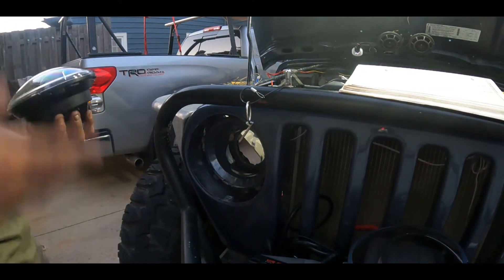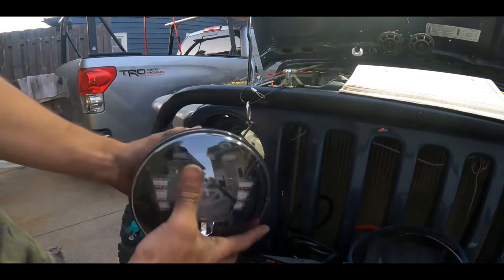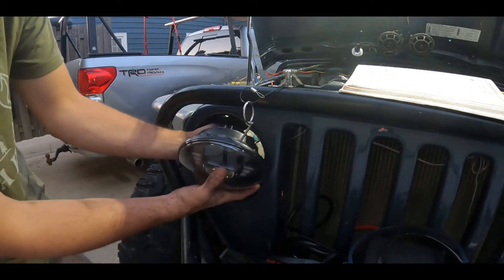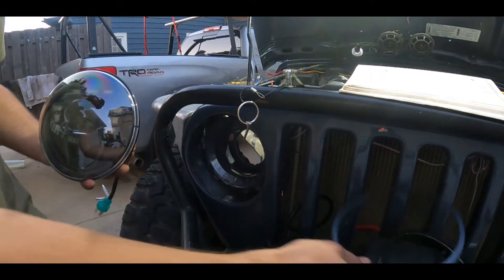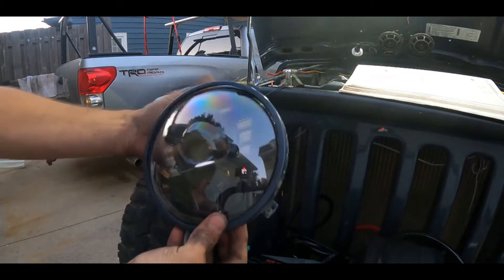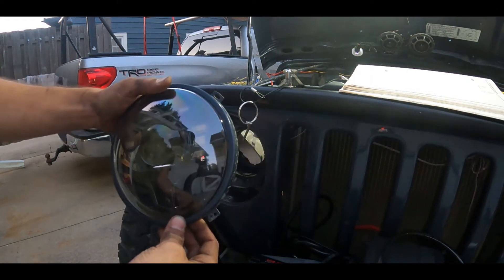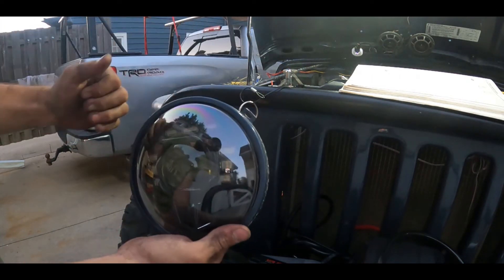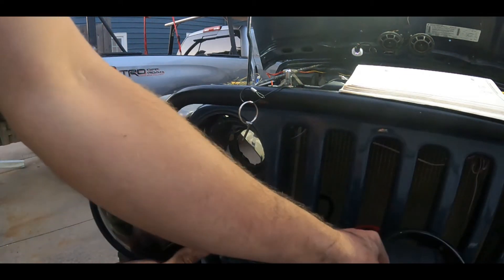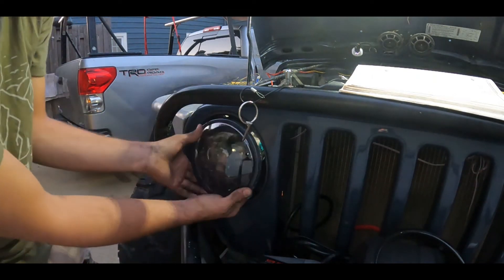In order to put this back in, we're just going to reverse the process basically. We're going to take our new headlight, make sure our wires are managed, and slide it through. Then take our bezel that goes on here first — I can center it and roll it once it's in place — and then this goes on the four screws for that, and then we put our trim ring back on afterwards.